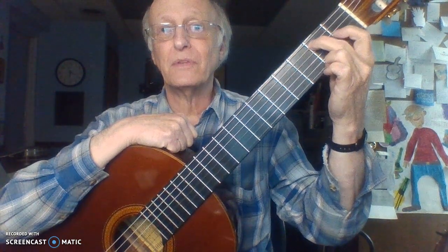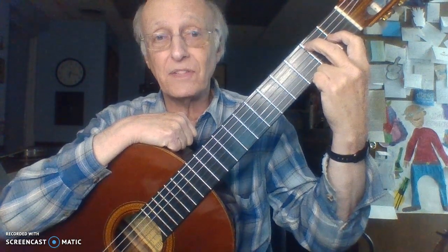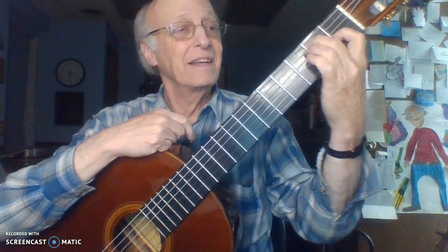Take finger number two and put it on string number five, fret number two. Leave it there. Add finger one on string number one, two, three — fret number one. You are now holding your E7 chord. If you have a copy of Blues for Beginning Guitarists, that's your E7 chord. If your guitar is not perfectly in tune, we're going to work on that — get a clamp-on tuner at the bookstore and come to class with that next week.